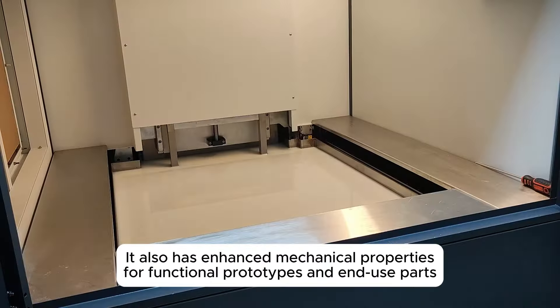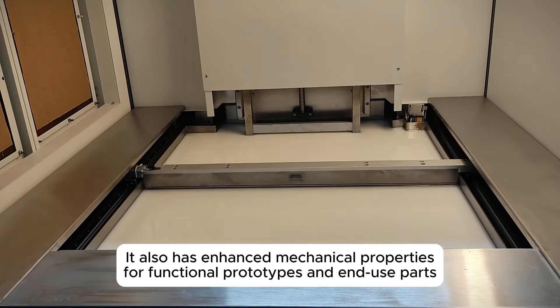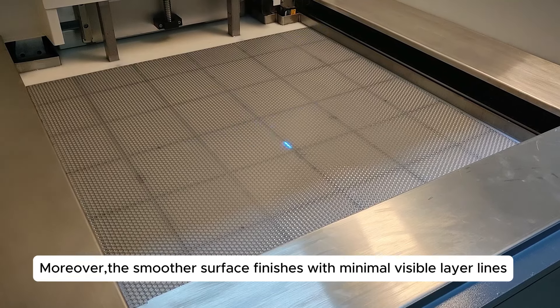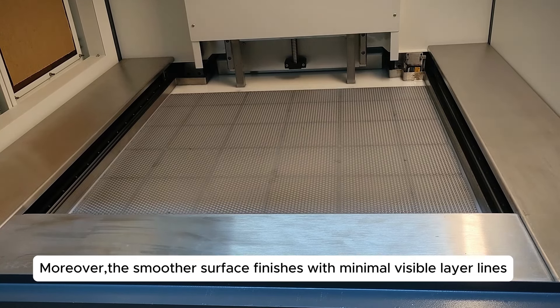It also has enhanced mechanical properties for functional prototypes and end-use parts. The shorter wavelength can reduce shrinkage too. Moreover, the smoother surface finishes with minimal visible layer lines.